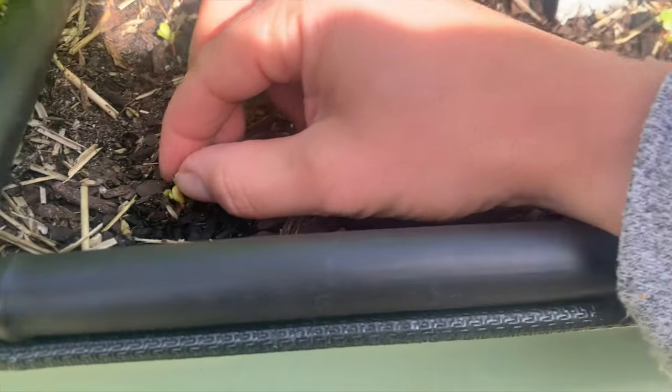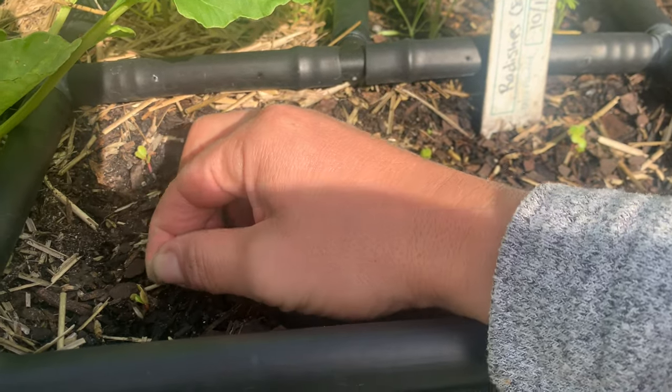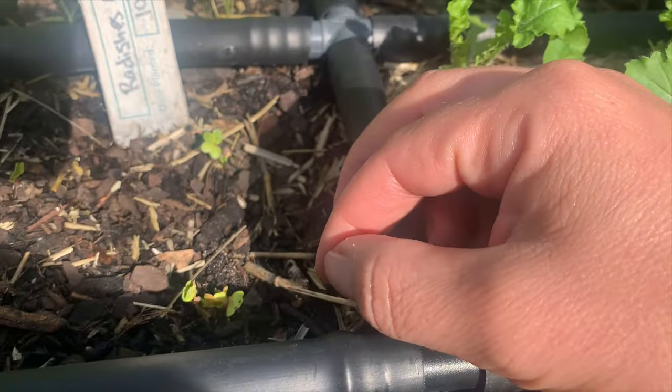Here I am, December 11th — day three after sowing the radish seeds, and I see the seedlings popping up. I'm going to go ahead and thin them down to just one radish per spot. The goal is to do the thinning quickly to make sure I get those nice bulbs. I see two right here — pinch one off. There's a pile of them right here.